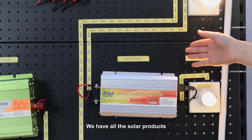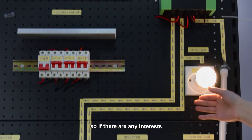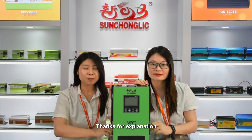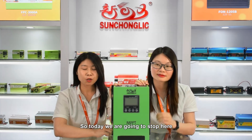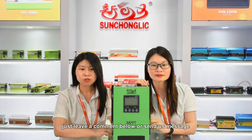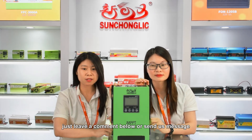We have all the solar products, so if you have any interest, please contact us freely. Thanks for the explanation. So today we are going to stop here. If you have any questions about this product, just leave a comment below or send us a message.